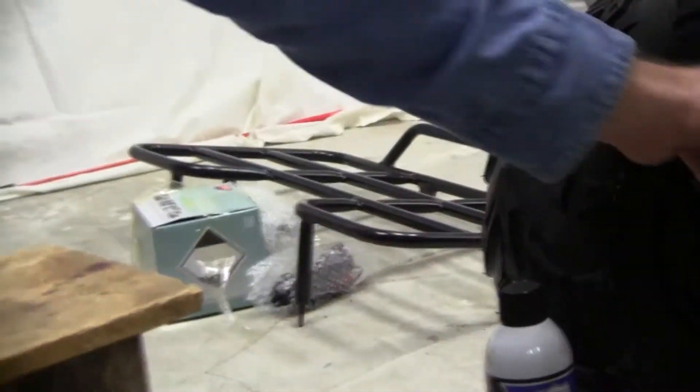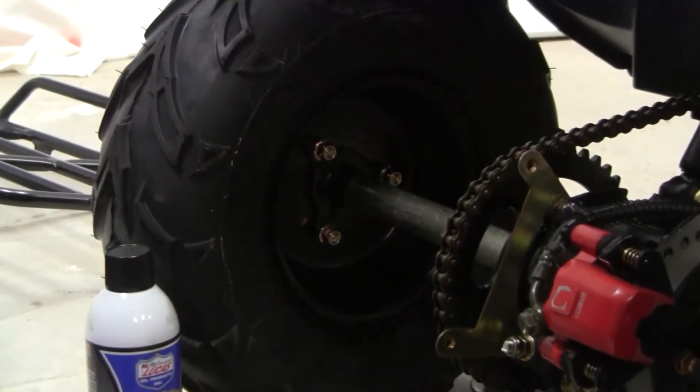First of all, I remove these two screws. That's what takes off the chain guard.